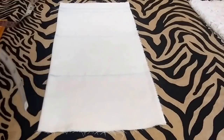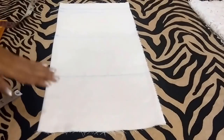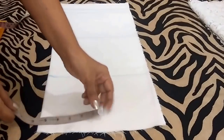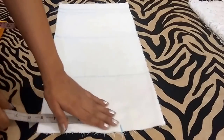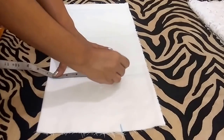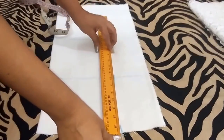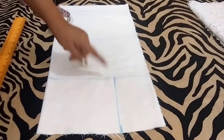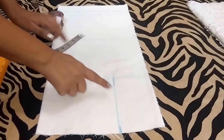Now for the shoulder, take half of your shoulder measurement. My shoulder measurement is 13.5 inches, so half of it is 6.75 inches. I'll mark a point at 6.75 inches and I'll mark the same point on the bust line at 6.75 inches. Now I'll join these points. From this point go 1 inch inwards and mark the point, then join these points too.